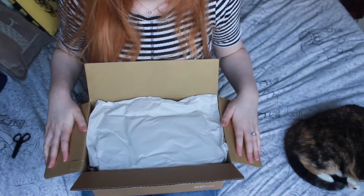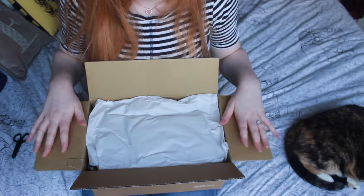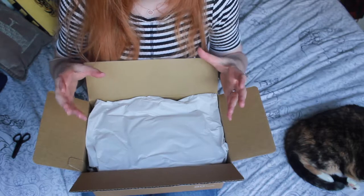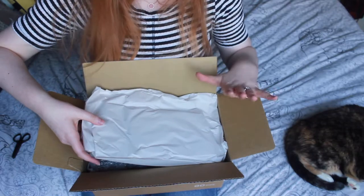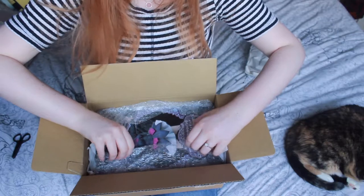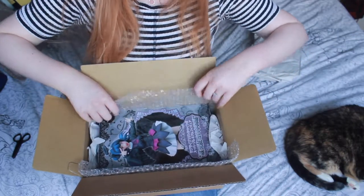I was slightly concerned when I originally got this because when I was walking with it, literally just from the front door to my bed, it sounded like a Nendroid — like there were moving parts inside. There shouldn't be. I don't know how it's packaged but it shouldn't sound like that. I'm worried it might be broken. Yeah, this doesn't fill me with confidence. It's clearly too big for the box and Ami Ami haven't been able to use quite as much packing paper as they probably would have wanted to.